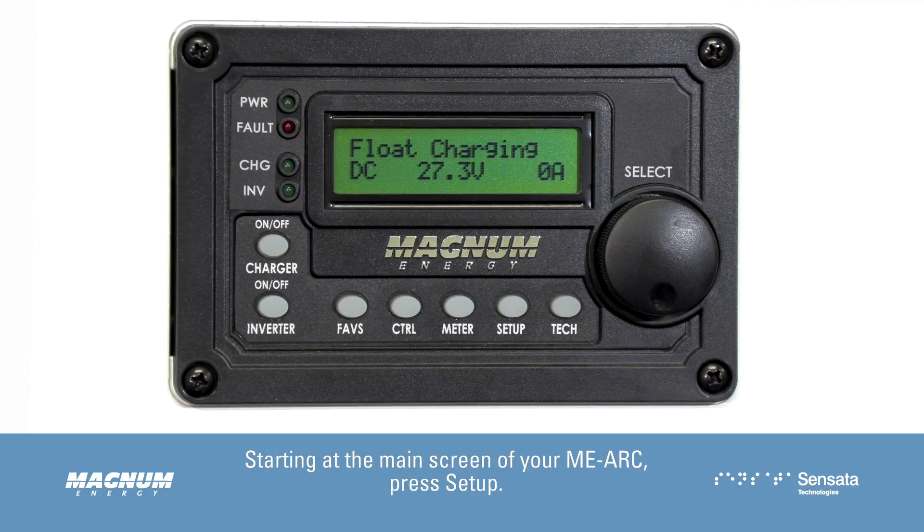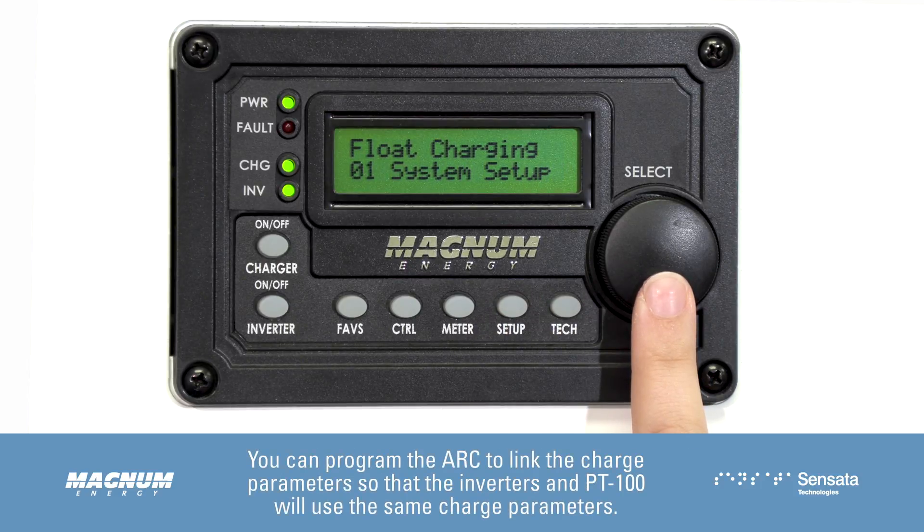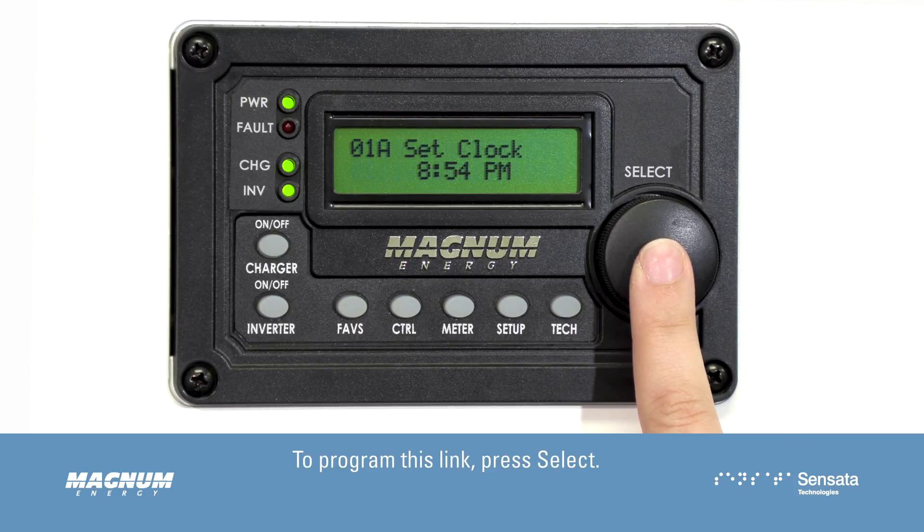Starting at the main screen of the MEARC, press Setup. O1 system setup should be blinking. You can program the ARC to link the charge parameters so that the inverters and the PT100 will use the same charge parameters. To program this link, press Select.